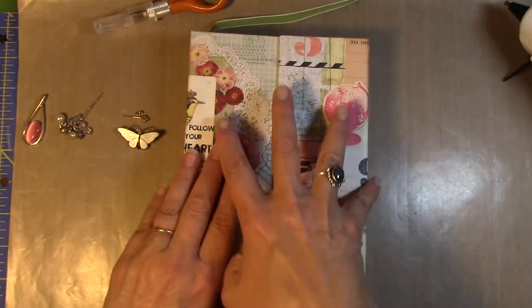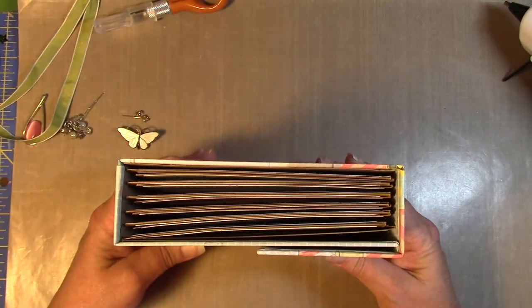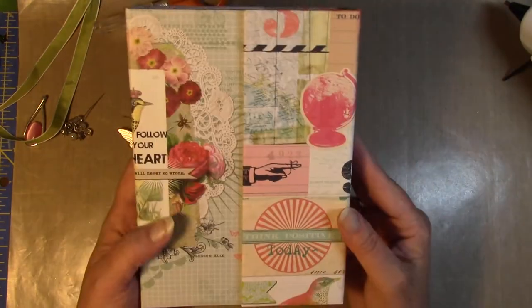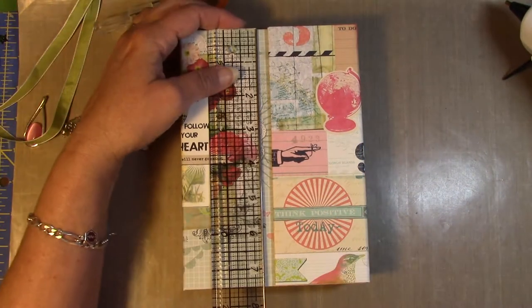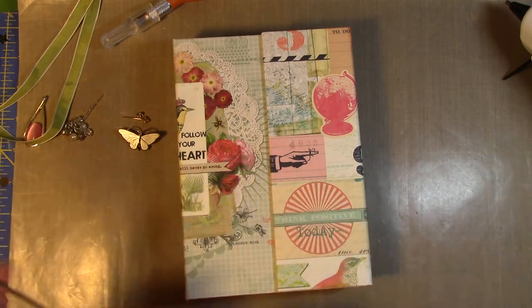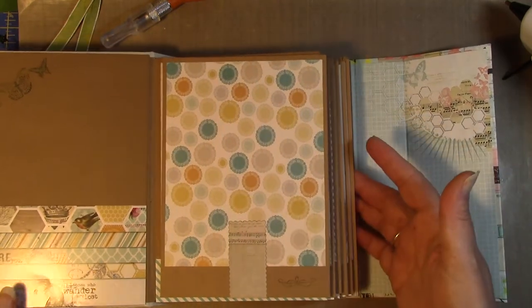This is a project I did — let me take this off. Let me show it first: it's just a little book, it's got a clip there. It uses just two pieces of 12 by 12. The measurements for this book are seven and a half by roughly five and three-eighths.